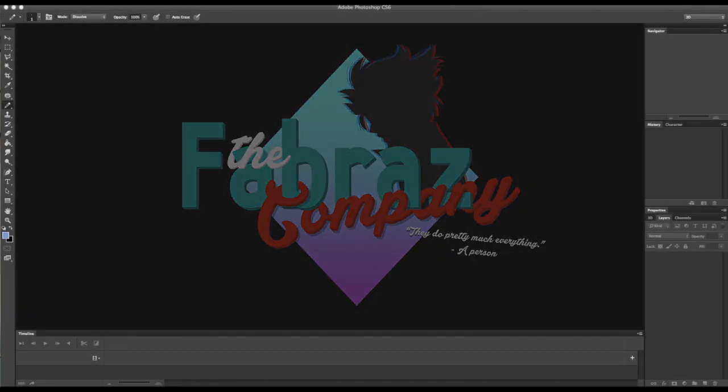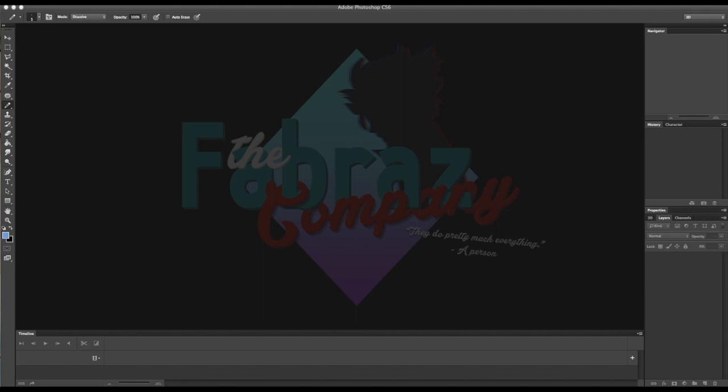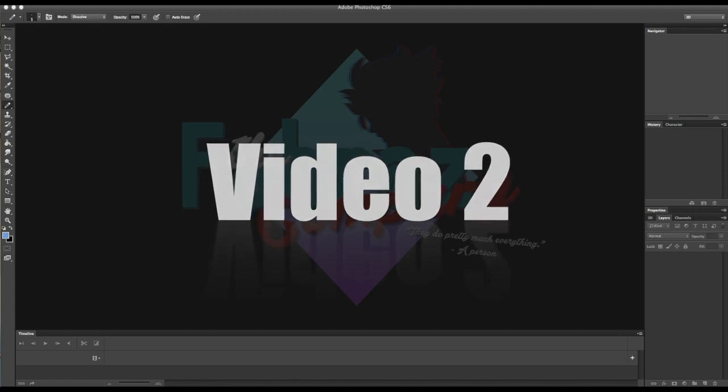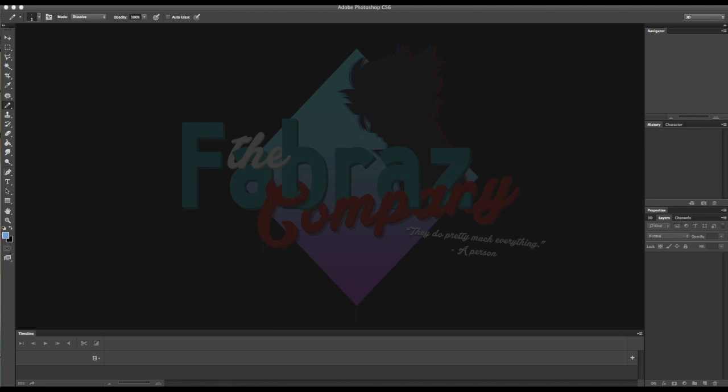Hello and welcome to the basic pixel art tutorial videos. Join me on three videos where I'm going to show you how to set up Photoshop for pixel art, how to draw pixel art from the sketch to the outline to the color, and how you finally animate it so you can share it with everybody online.